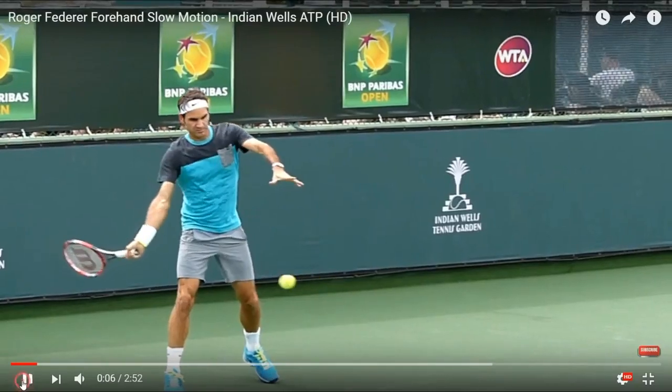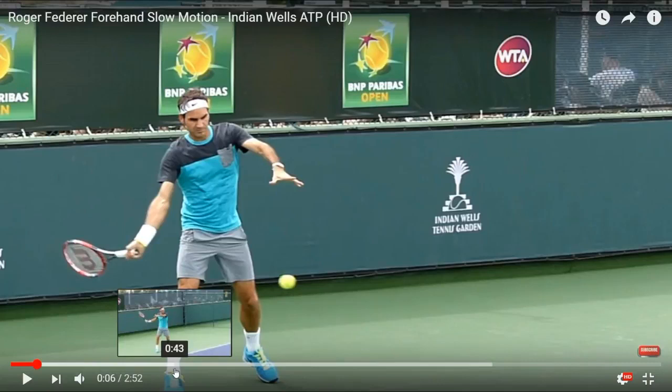Still looks like the butt cap is going to be hitting the ball. Looks like he's bringing the butt cap right to the ball. He's got the wrist lag. His eyes are right on the ball. Pressure on that right foot — that's the rear foot. But he's in an open stance. That's still the foot that you want to put your pressure on.